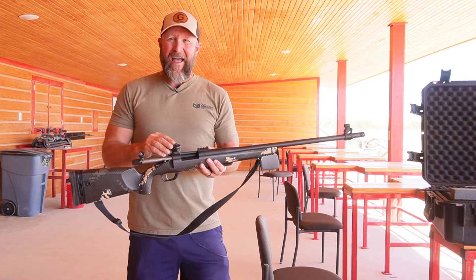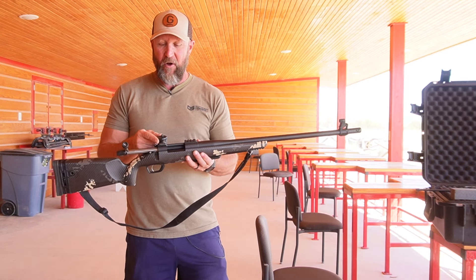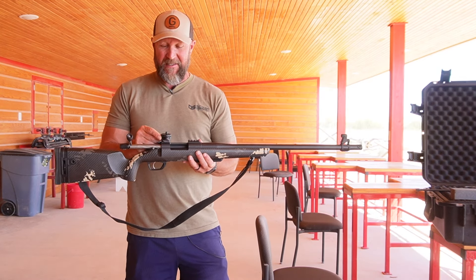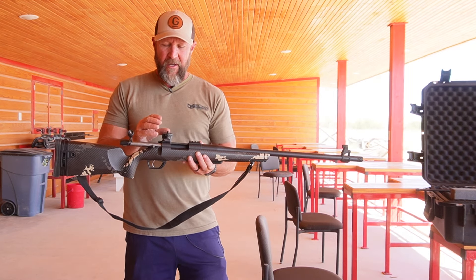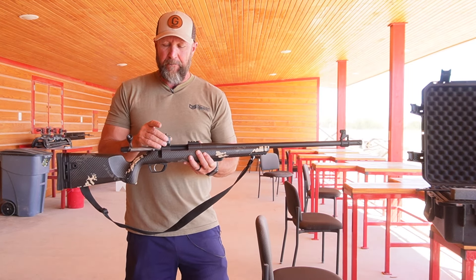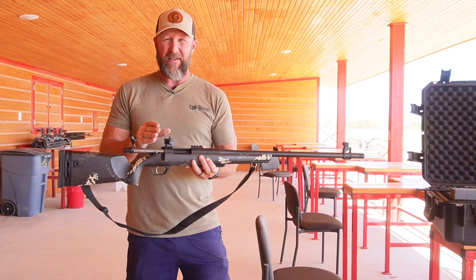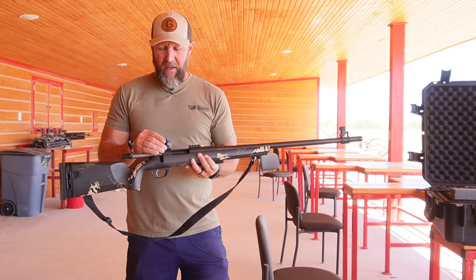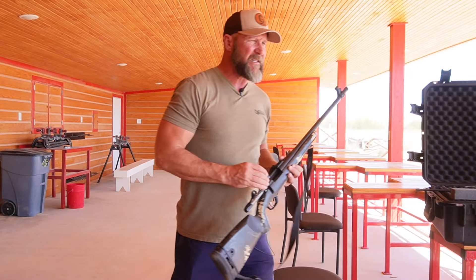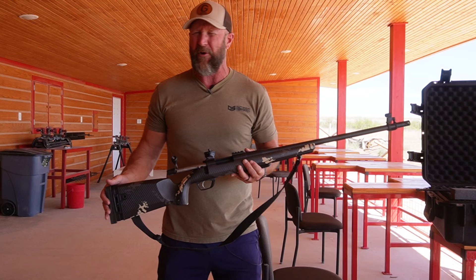The cool thing that Gunworks has figured out — when you do not have the option to use an optic, they now have what they call their Revic XO system. And basically it's like a peep sight with a dial. They have a particular charge or particular number of grains of powder in here — this one is 100 grains of Blackhorn 209 powder using a specific bullet.